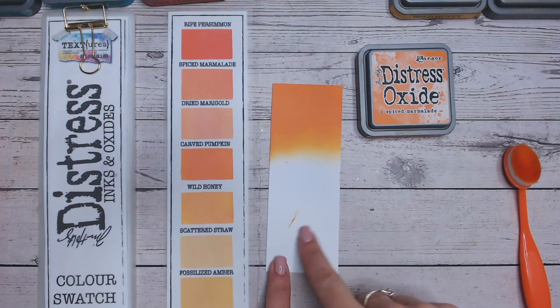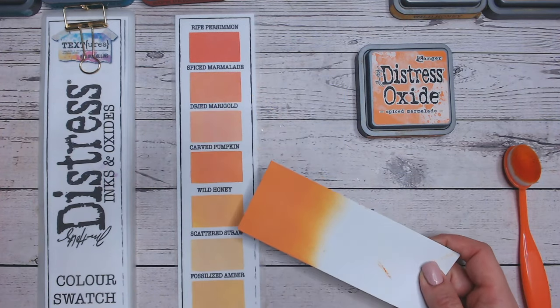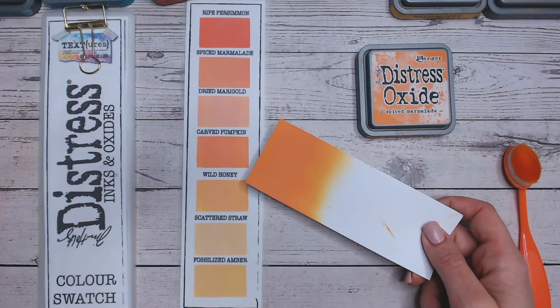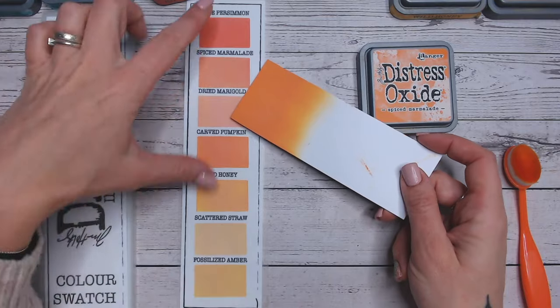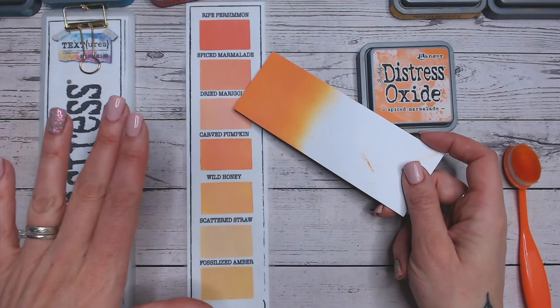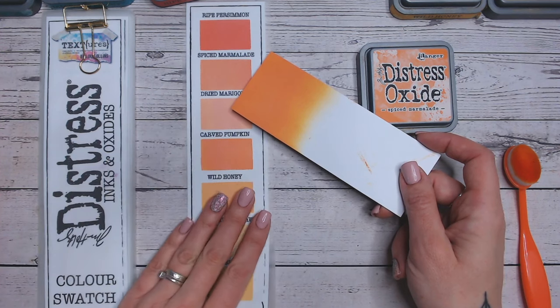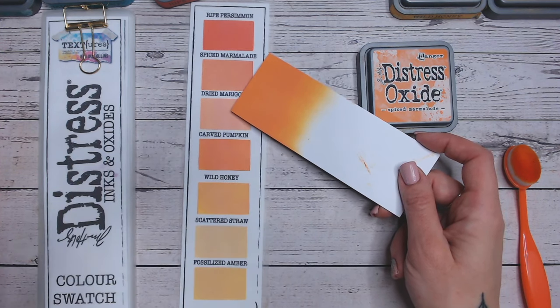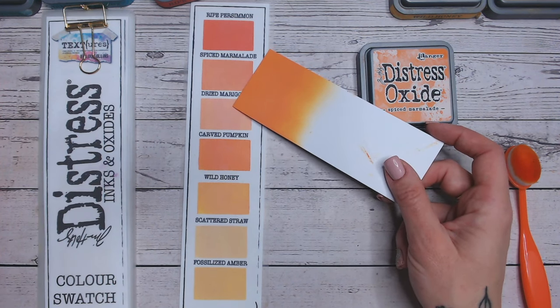So now I've put a smudge of orange there, so we'll just have to see what happens with that once we get blending with our first combination. So we are looking at spiced marmalade at the top. Now I have laminated my sheets here and they're actually a frosted laminate, so they might look a little bit frosty, a little bit misted.